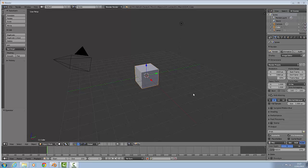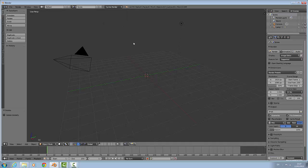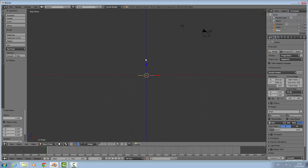In this tutorial you will learn how to make a Japanese sword. First off we will delete the cube, change to Cycles renderer, then shift+A to add a plane. Press 1 and then 5 for orthographic view.